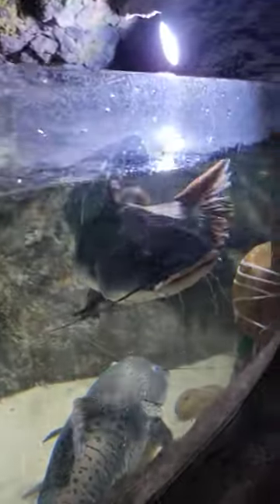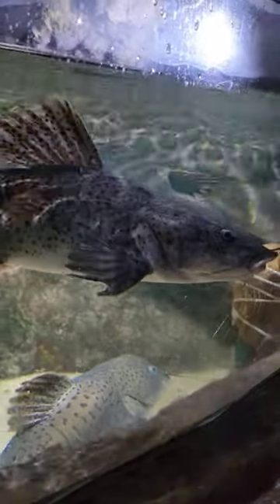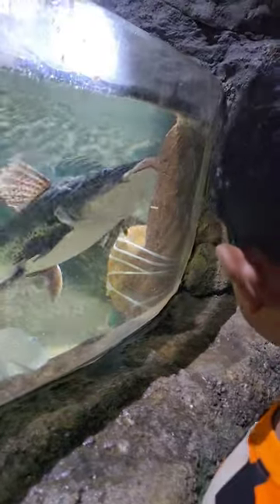It's a shovel nose. It's a shovel nose catfish. It's a beetle catfish. It's not a beetle catfish.